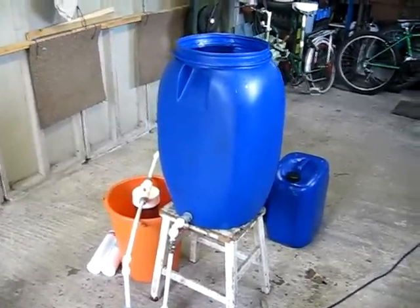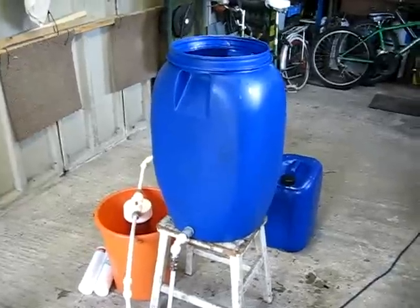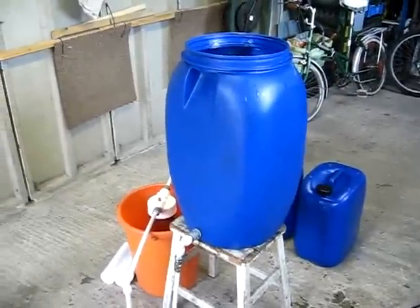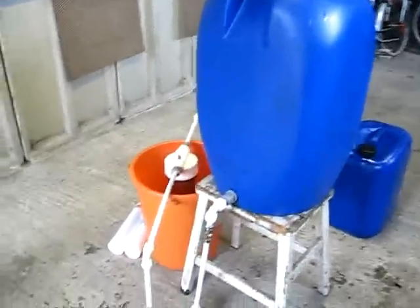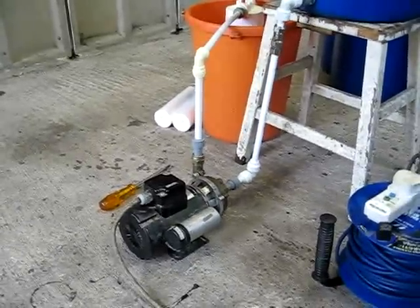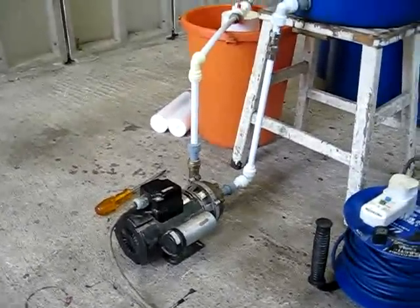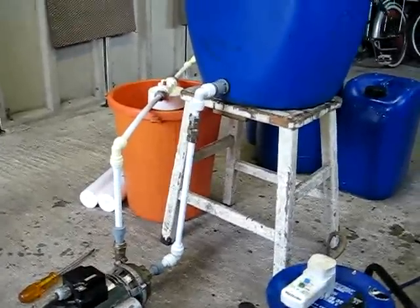This is my waste vegetable oil filtration system. As you can see, it consists of quite a large head tank, about 60 litres I guess, connected to an electric pump, centrifugal type, about 140 watts, with no filtration between the two — just a valve so I can isolate the tank and clean it out.